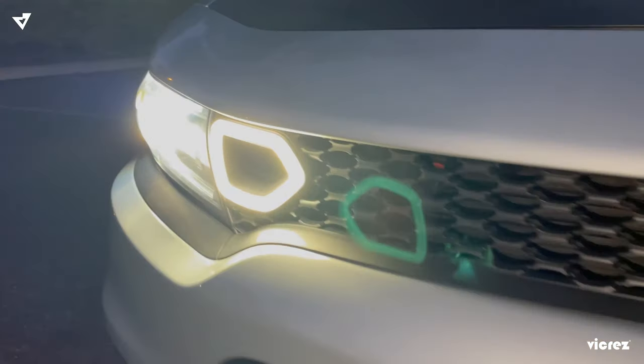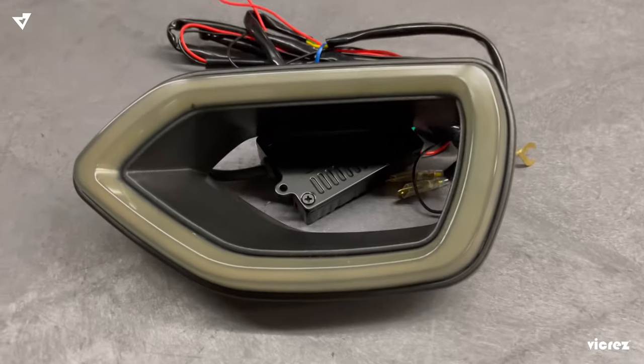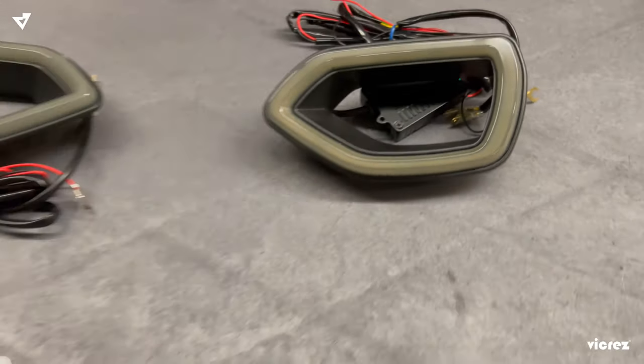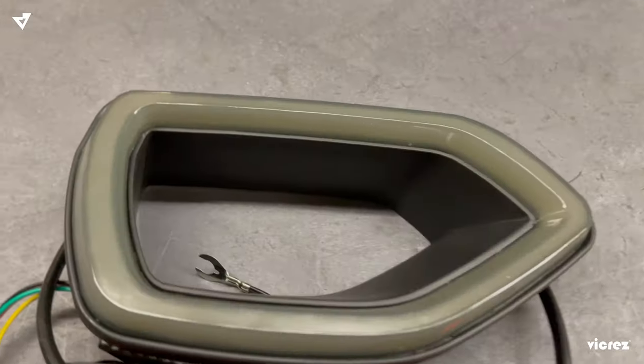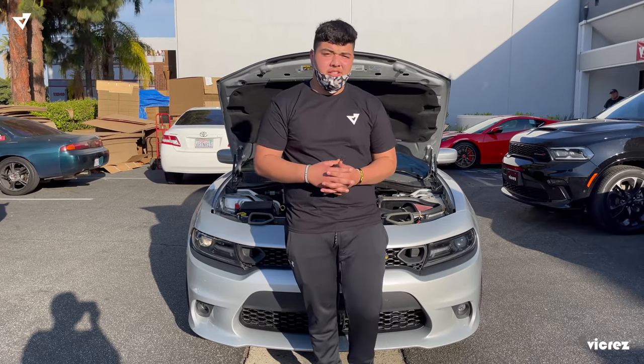What's up guys, back here with another Vikers installation video. Today we're going to go ahead and install part number VZ10-2173, the SRT LED snorkel lights. They are offered in both sequential and non-sequential.